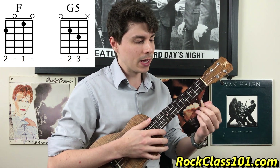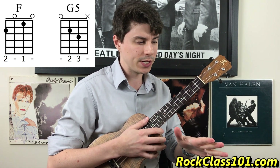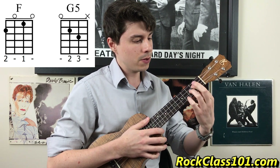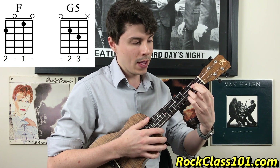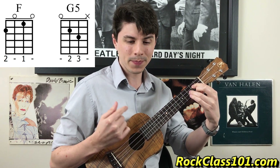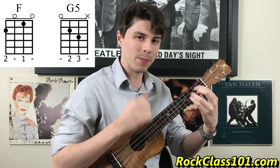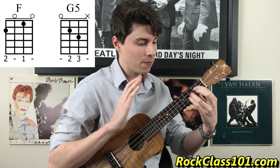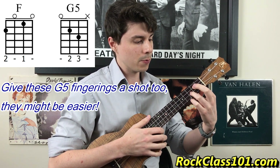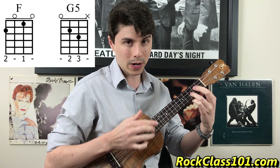G is going to be made with three fingers. Take your index finger on the second fret of string three, your ring finger on the third fret of string two, and your middle finger on the second fret of string one — the G string will be open. For this song, we're going to make it easier by removing the middle finger; we don't need it. So we only need index on the second fret of string three and ring on the third fret of string two. We're only going to play strings four, three, and two, and ignore string one.